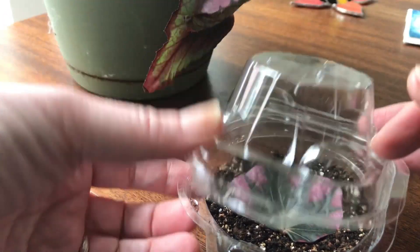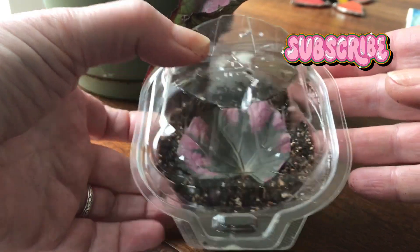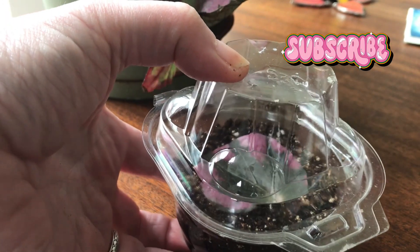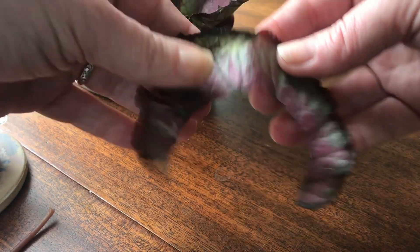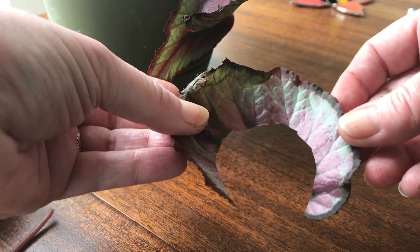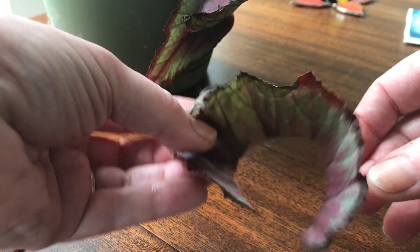I will just close this up. If you want to see how this is doing, go ahead and subscribe to my channel — I will update when this has done its thing. You can also use this method and just lay the leaf in soil. I'm kind of running out of room with all my seedlings to have other pots, but I'm not going to throw this away just yet.